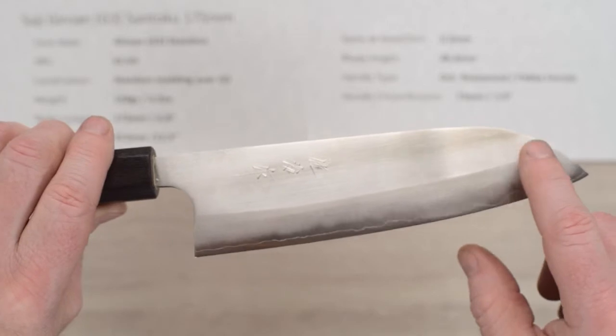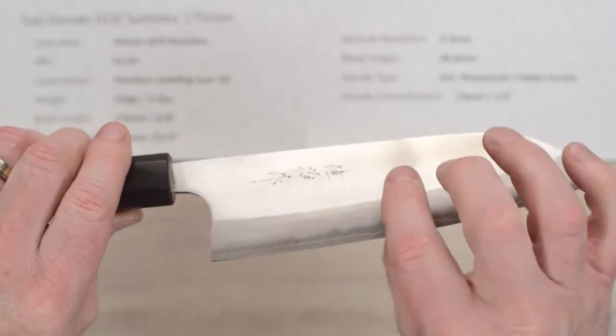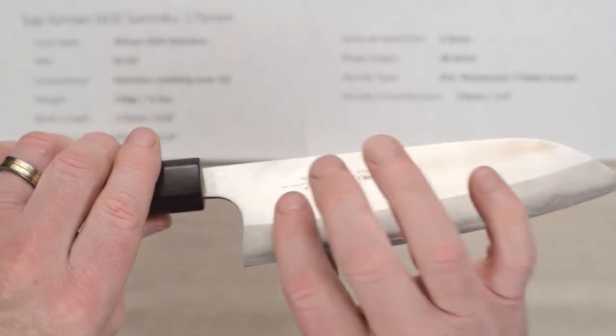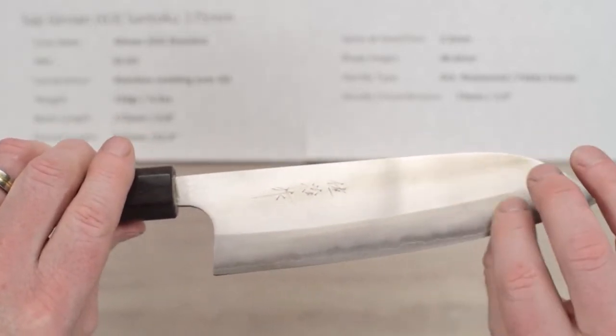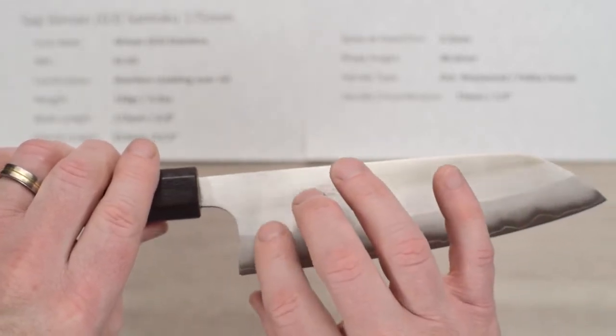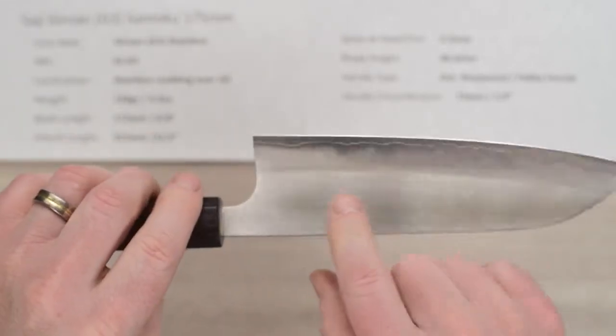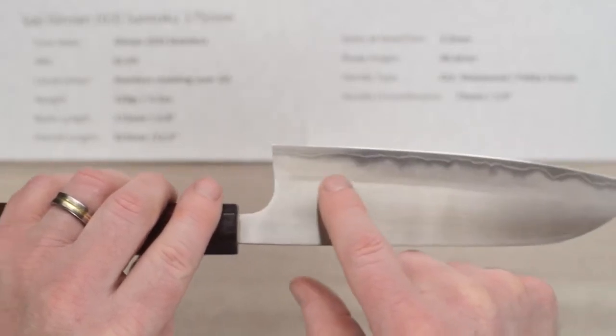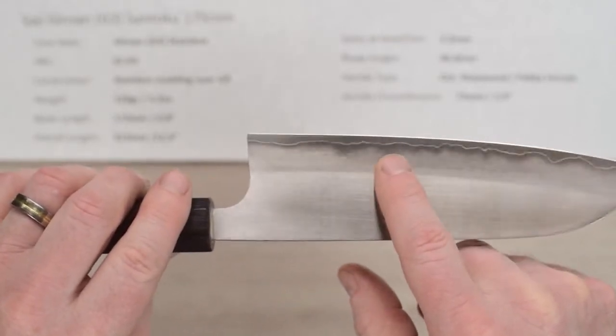This line here is kind of a faux sanded line — a faux bevel — and the actual grind hits just a little bit below that, so it's more of a visual effect than anything else. It starts pretty close to that line but it's more of a visual cue for aesthetics. The grind does start kind of right in that area.